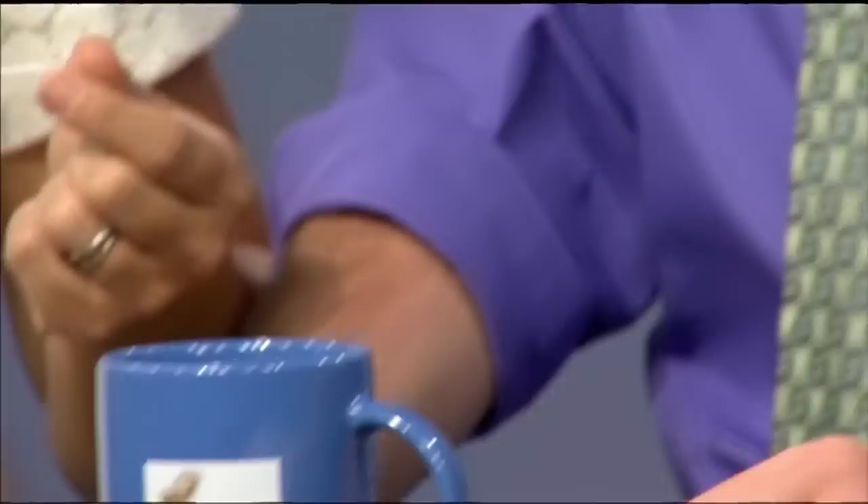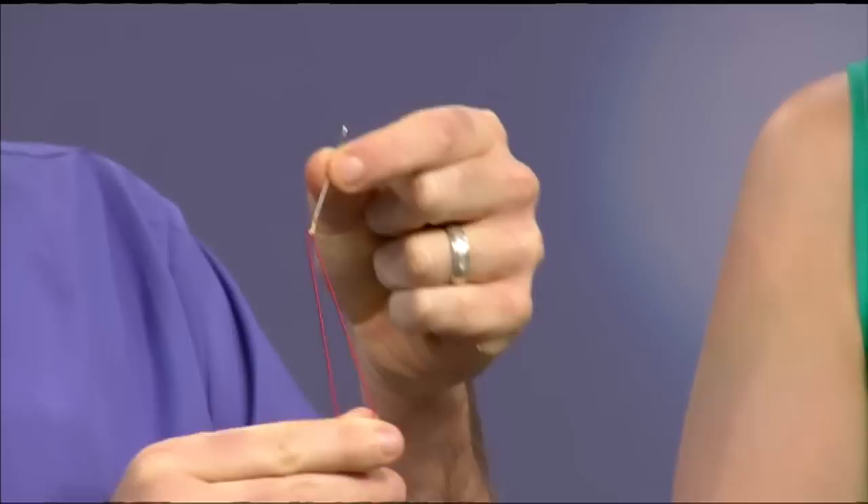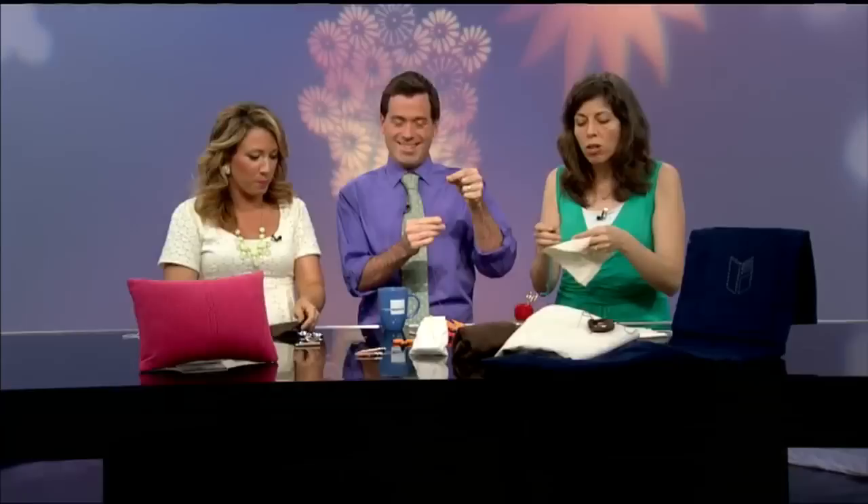Our first tool is going to be sashiko needles. They're different from traditional sewing needles because they've got a bigger eye that can accommodate the thread. The thread is the other thing we're using — it's a little bit thicker, sometimes called pearl cotton. Each of you has a needle that already has some thread on it. It is embroidery thread, also sometimes called embroidery floss. They also have needle threaders you can use for these larger-eyed embroidery needles.